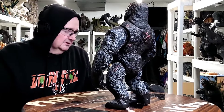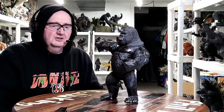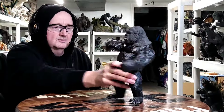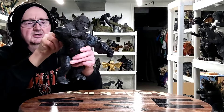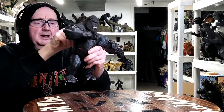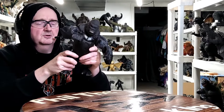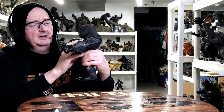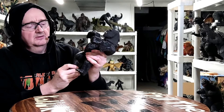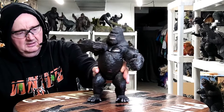All right, we'll move on to the 11-inch fella. Here's the 11-inch King Kong 2005. There's a lever on his back, and what it does is it imitates him beating his chest - that's pretty cool. If you move it back and forth, that's kind of cool. I'm pretty sure he makes noises if you change the batteries, and when those fists hit his chest it makes him roar, I think.